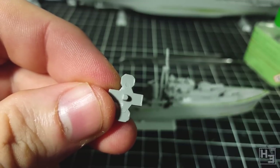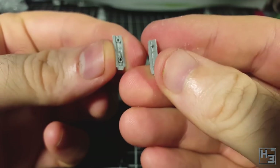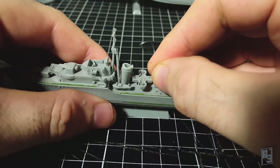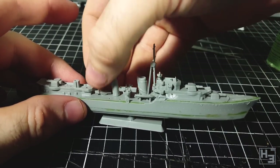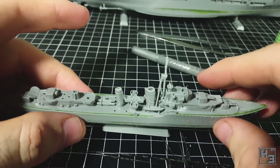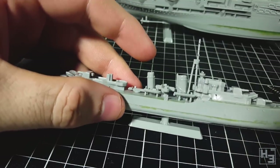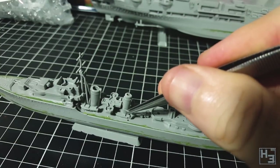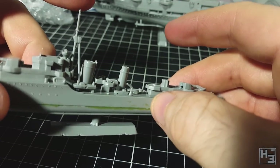Next comes a platform with D-shaped keying on the bottom so you can't put it on backwards. I then assemble the second funnel — it doesn't quite go together as neatly as the first so I had to clean it up a little more, but it goes into place reasonably well. There's a bit of a gap around the base but it might be hidden by additional lifeboats or filled by paint. Behind that funnel I install a torpedo launcher, because who doesn't want a torpedo launcher? It goes into place easily. Now more lifeboats — this one fortunately has no big hole in the side.